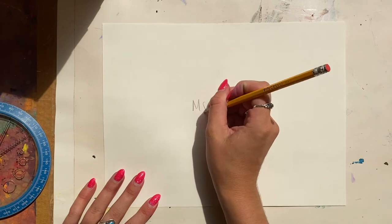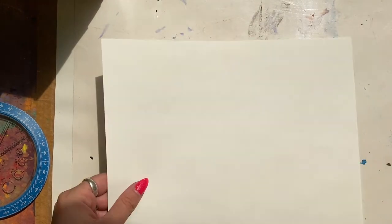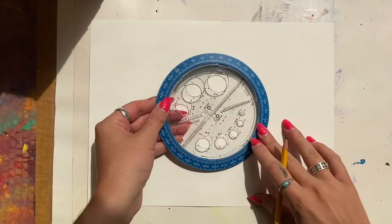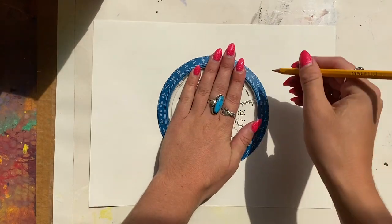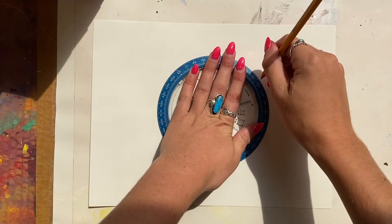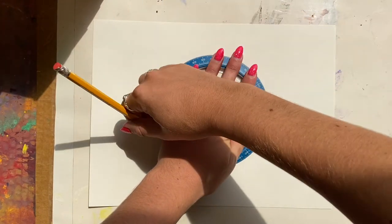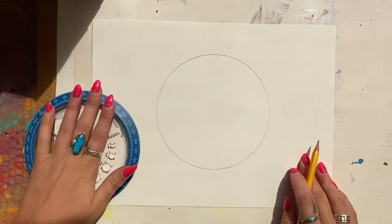To begin, please write your name on your paper and then turn it over. We are going to create a small circle in the middle of your big page, and we're going to use this tracer here. Your hand needs to hold it down — that's your helper hand — and then your other hand is your tracing hand. You'll go around the edge of that tracer, trying your very best to create a circle in the middle of the paper.